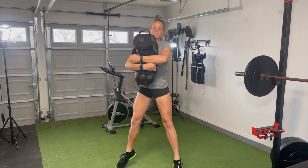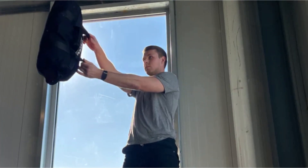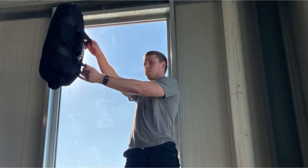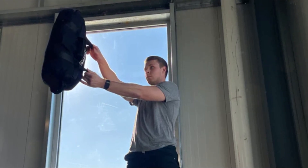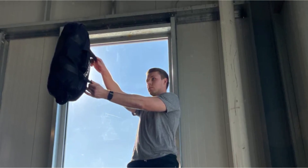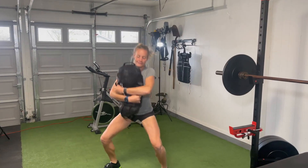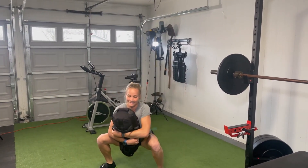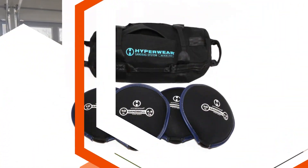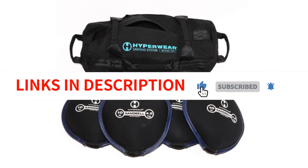With a range of weight options available — from 40 to 160 pounds for sandbags and 2 to 70 pounds for sandbells — athletes of all levels can benefit from this system. Overall, the Hyperwear Workout Sandbag Sandbell System is a top choice for fitness enthusiasts seeking a versatile, durable, and effective training tool. Its exceptional quality, convenient weight adjustment, and wide range of exercises make it a valuable addition to any workout routine.